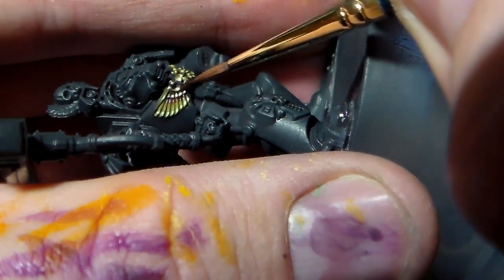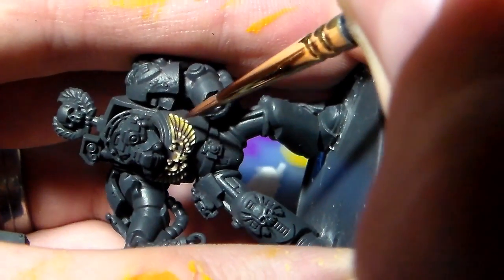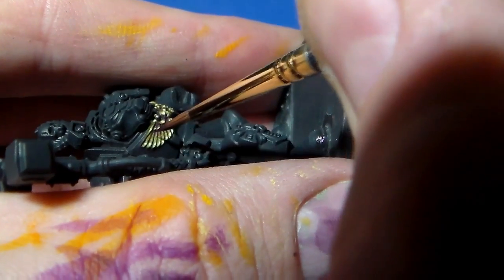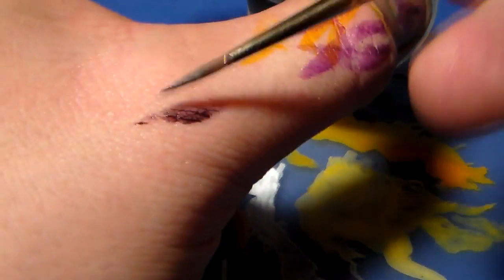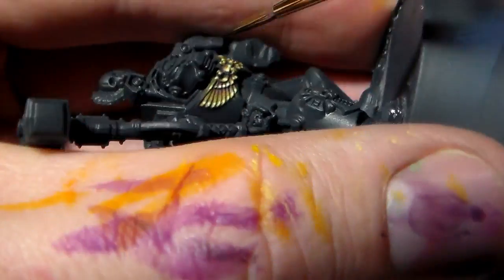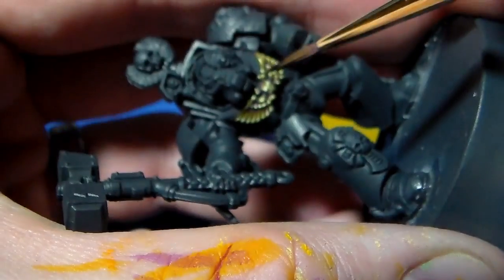The first glaze will literally just be into the recesses where the wings overlap, and also where the skull joins onto the wings. Then I'll do the same thing again and line underneath each individual wing ever so lightly — it's a very thin glaze — and this will really bring out the colors and add a lot of depth. For the second glaze I'll mix in a bit of black — same again but drawing it even further into the recesses and not going out as far.